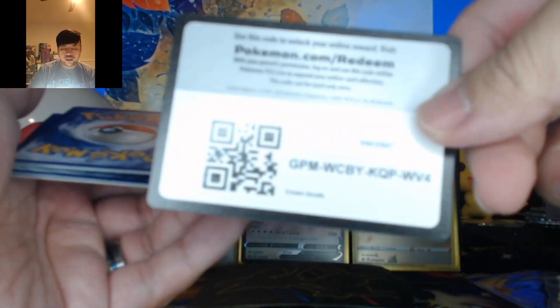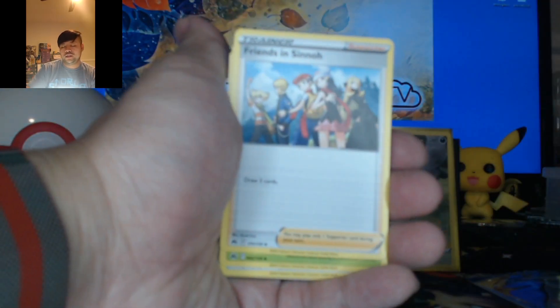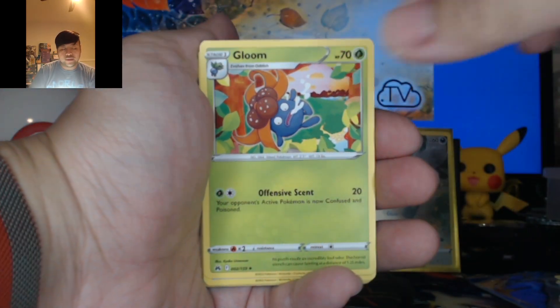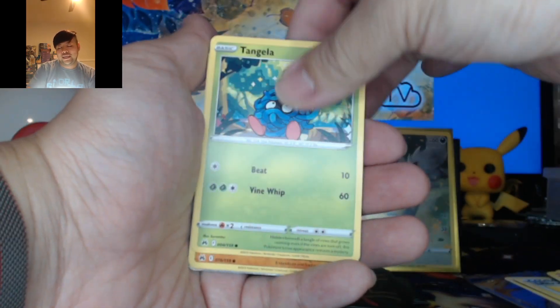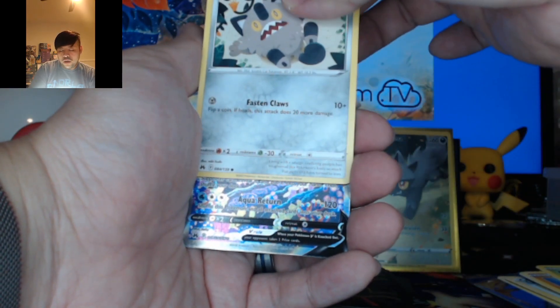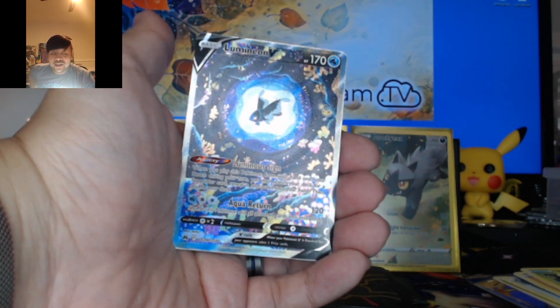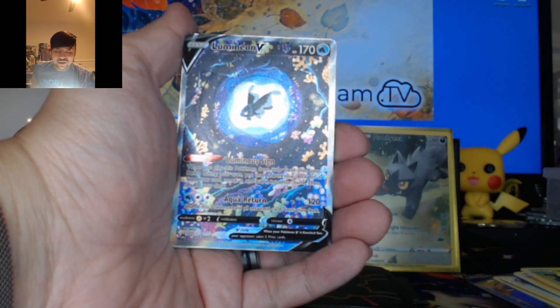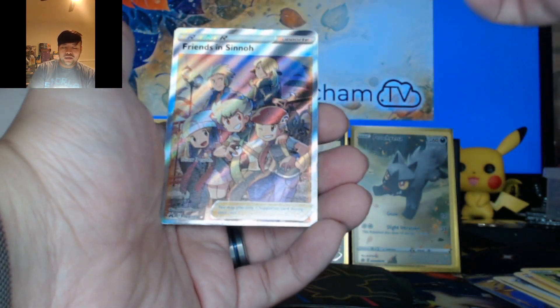This is pack number nine. We're going to go with Water. Psychic Energy, Friends in Sinnoh, another Gloom, Ultra Ball, Snorunt, Rockruff, Tangela, Bunnelby. There's something in the back — Galarian Meowth. Lumineon V — ooh, this is actually really nice. A lot of these Galarian Gallery cards are very, very nice. Into another Friends in Sinnoh — not too bad.